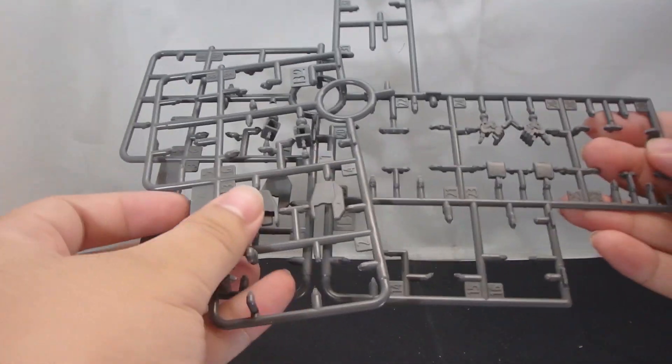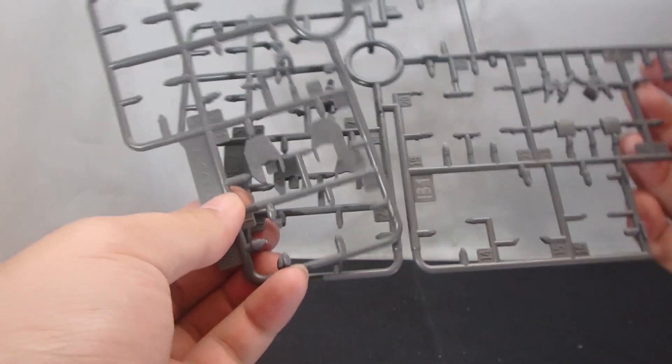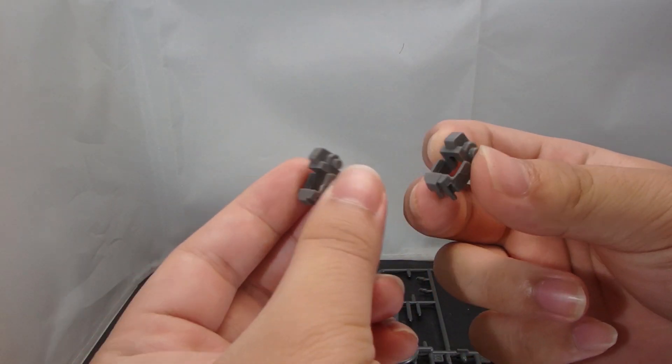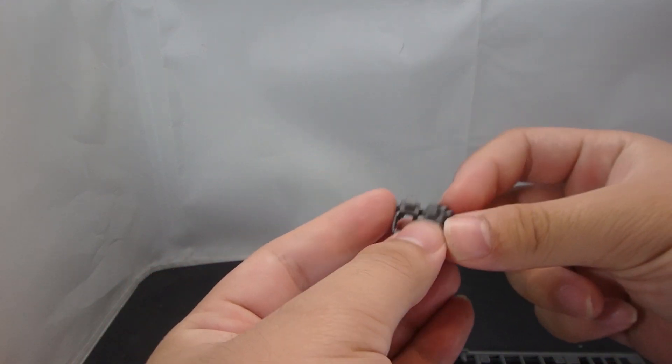In terms of leftover parts, you get the leftover joints that were on the Sandrock plate. Despite these plates being named the Gundam Wing Frame, these are still left over. Stupidly enough, I didn't read the instruction manual initially and cut the leftover feet joints out. So you do have quite a few extra parts that can go toward your Gundam Sandrock.